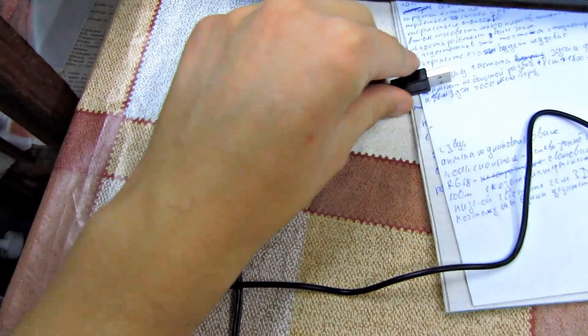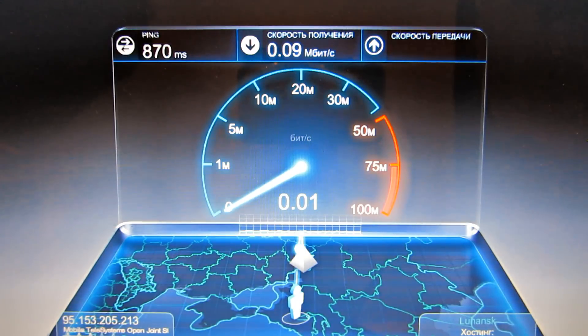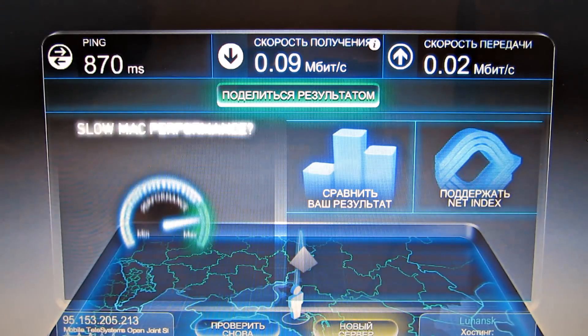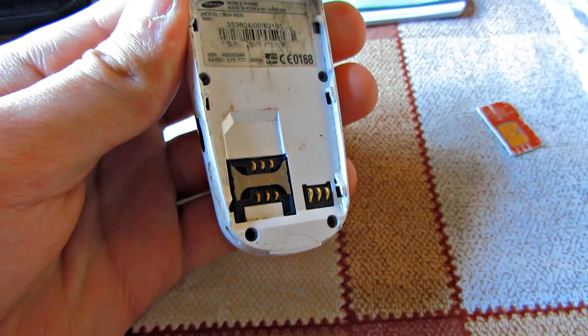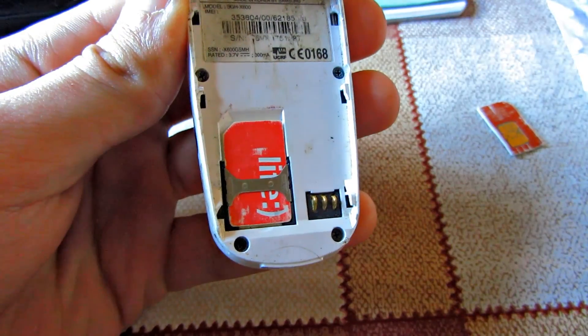Let's connect the cable to the computer and start using it. This way of connecting has some disadvantages — the speed didn't even reach one tenth of a megabyte. On the other hand, it proved to be really reliable. When we couldn't connect to one of the network operators, we could simply change a SIM card and connect to another one.